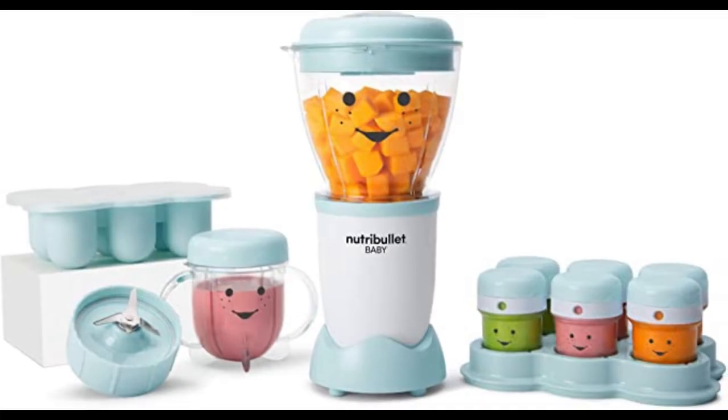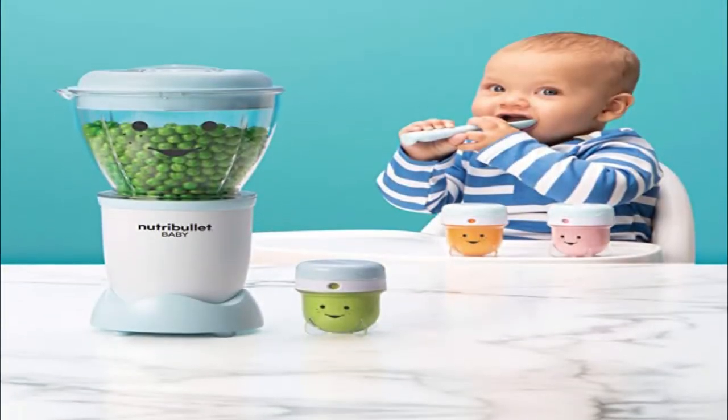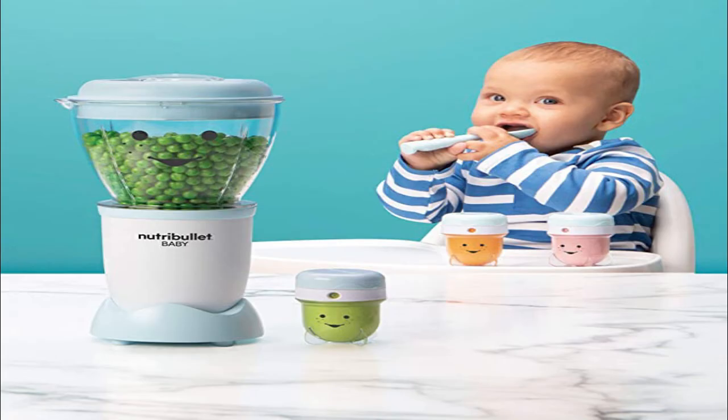But it also comes with a freezer tray with a lid, six storage cups, a short cup, and a recipe book. The compact design makes for easy storage, doesn't take up a lot of counter space, and the extra BPA-free containers are very helpful.